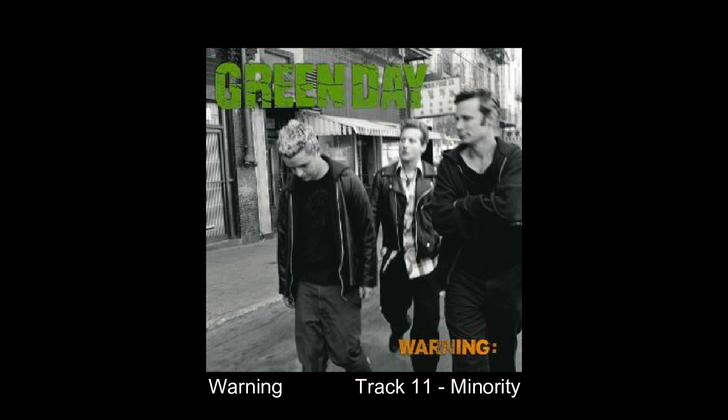So that's how you play the harmonica riff from Green Day's Minority. If you want to know why it's best to use a G harmonica, read the description — I explain it more in depth there. Goodbye.